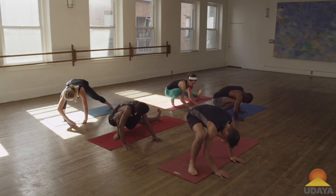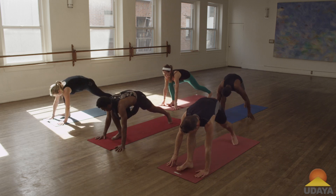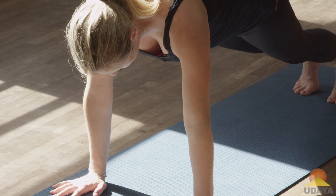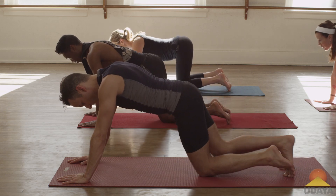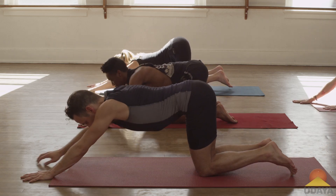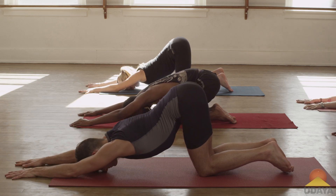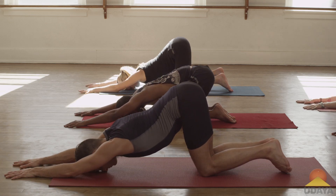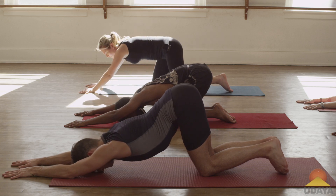Turn back to face the front of your mat, low lunge, step back to plank, lower your knees, walk your arms out, drop your chest down leaving your hips up to the sky. Feel that big stretch — just a few breaths there.